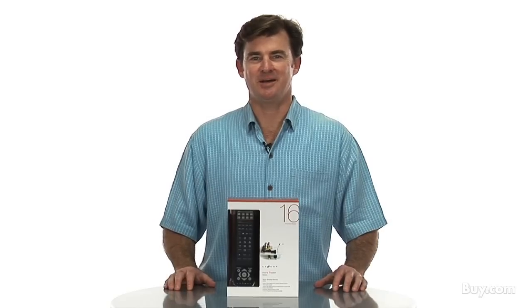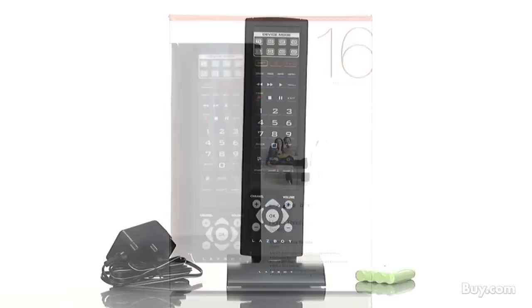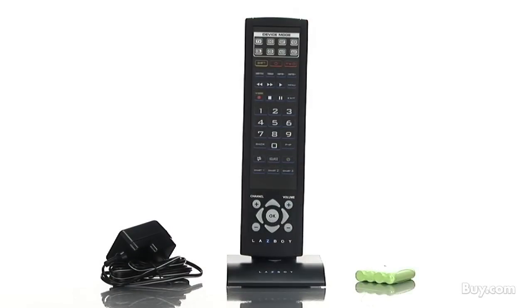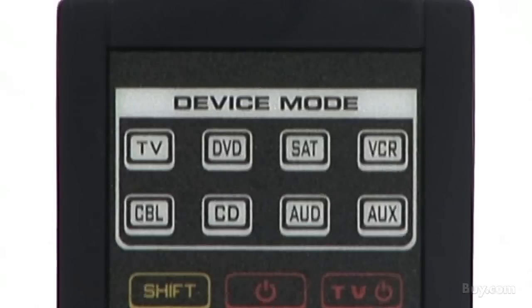Hi, I'm Mike and I'd like to tell you about the LAZYBOY LZ6220 16-in-1 pre-programmed universal remote control. The LZ6220 is a 16 function model that allows control of up to 16 home theater devices including your cable TV, satellite TV, DVD, VCR, and DVR.